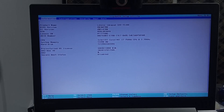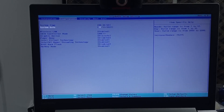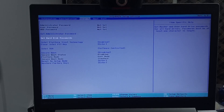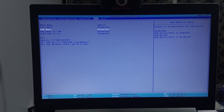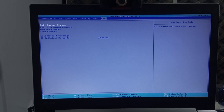You can navigate the BIOS settings using the up and down arrow keys. Go to Configuration and change the SATA controller mode to AHCI — press Enter and select AHCI. Then under Security, scroll down to Secure Boot and disable it. In the Boot menu, move your USB drive to the first position using F6. Then scroll down to Exit and select Exit Saving Changes.